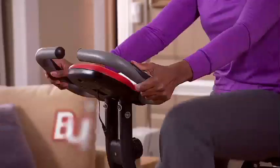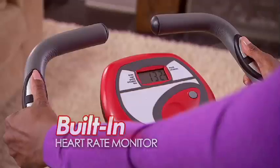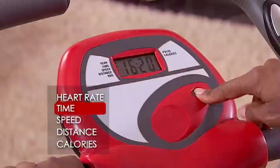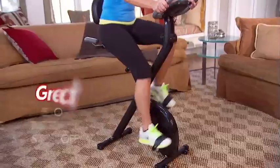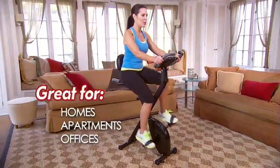Smooth X-Bike features advanced sensors built right in the handlebars, so you can easily monitor your heart rate, time, speed, distance and calories burned. It's a gym quality machine you can use right in your home, apartment or office.